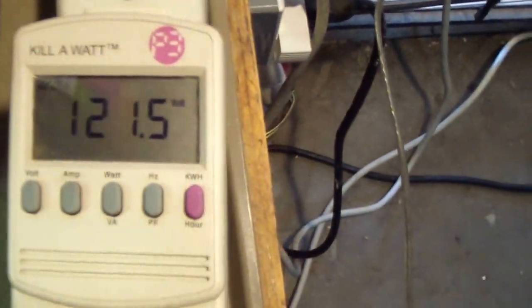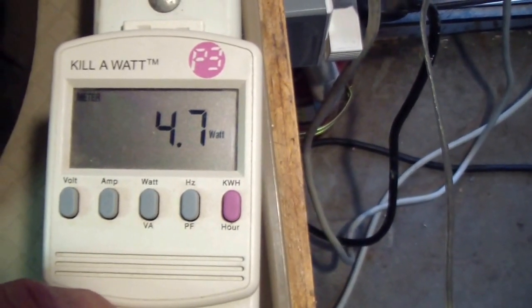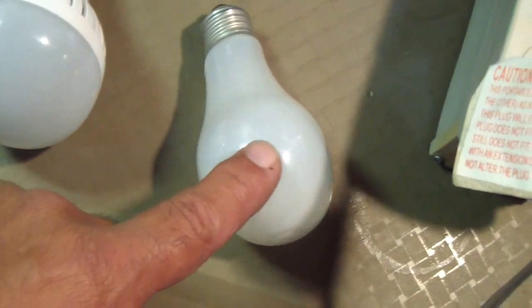Let's check the readings: 121 to 122 volts coming in, 0.07 amps, and the wattage is 4.85 watts. It consumes a little more but has much higher output. Compared to the 12 watt label, it's very light physically, but the difference is it has much more intensity. The downside is it takes about two seconds to come on. But both use much less electricity than the incandescent lights.